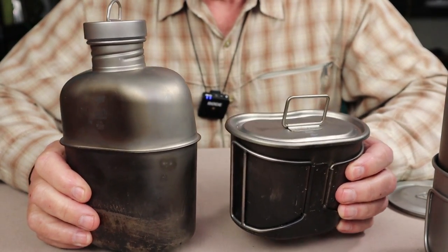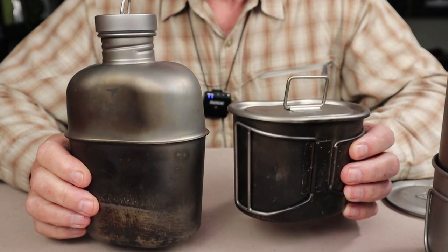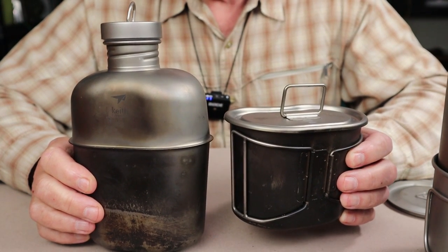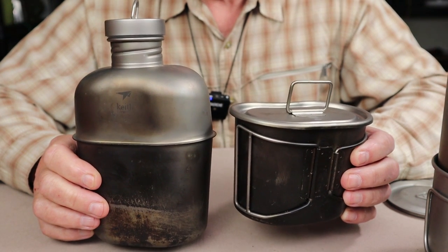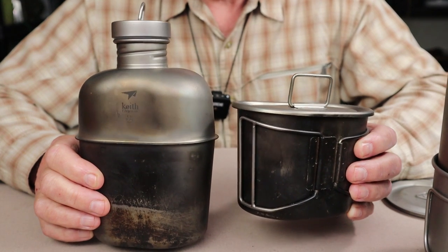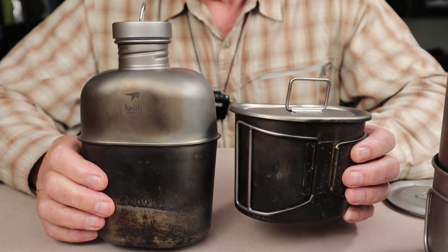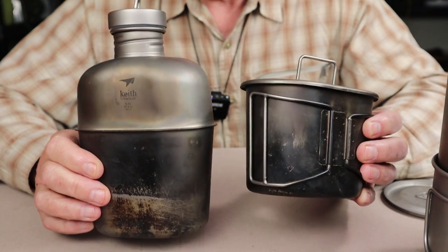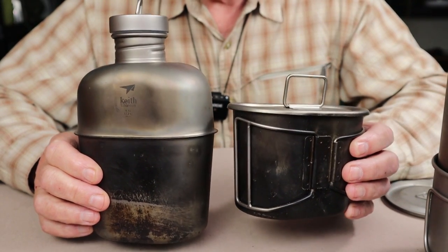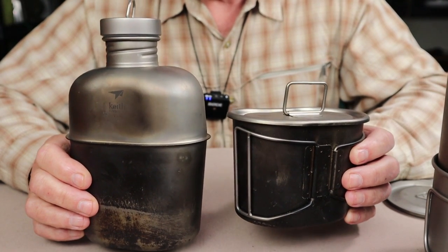Right off the top, the single biggest thing in favor of these kits is the fact that they're made with titanium. You may consider that both a con and a pro, but on the pro side titanium is extremely lightweight, extremely durable, and non-reactive — meaning it won't rust, corrode, or take on any flavors. The con is that titanium is extremely expensive.